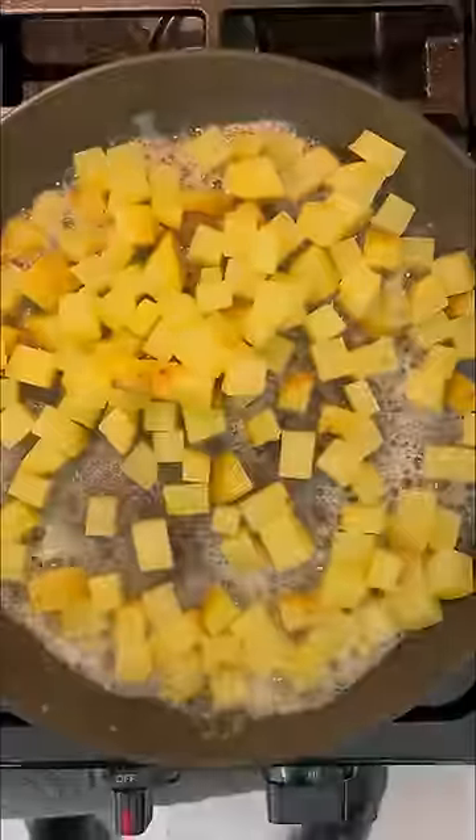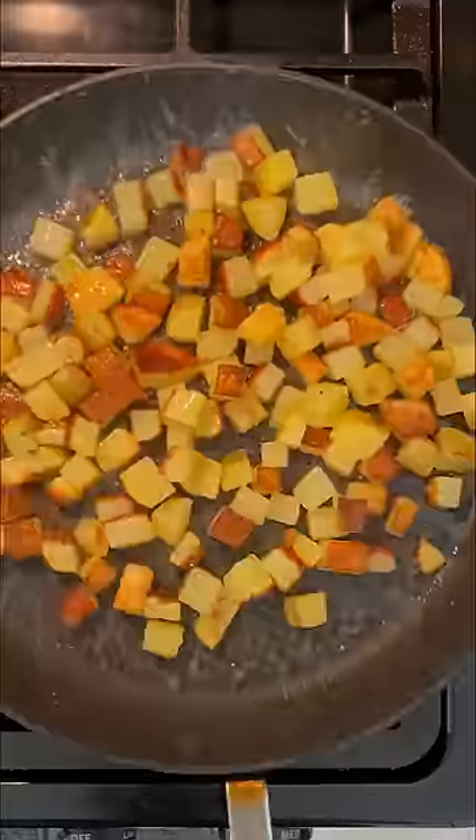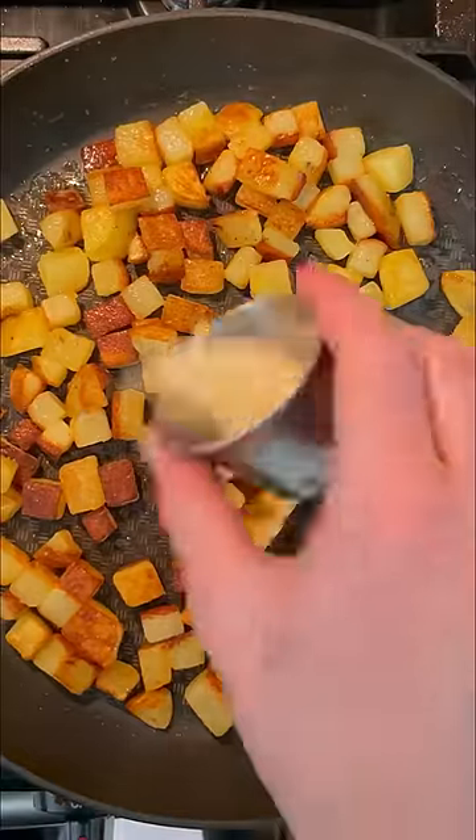When the potatoes are soft, drain them and then add them to the pan. You want to toss them in the butter and oil mixture and let them cook without touching so that one side can get crispy.